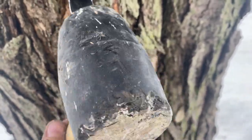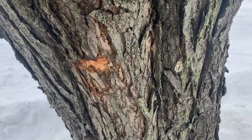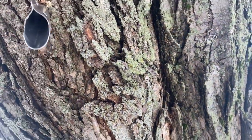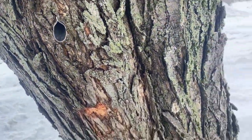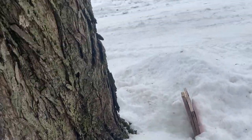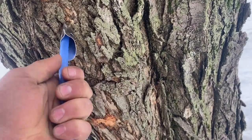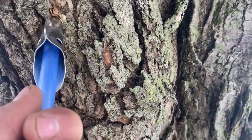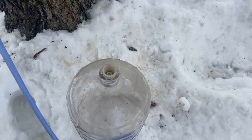A few gentle taps to seat it real nice. Nothing dripping yet. I'll throw the hose in there — seems to fit securely just by forcing it in firmly. Then I'll run the other end down into the carboy.